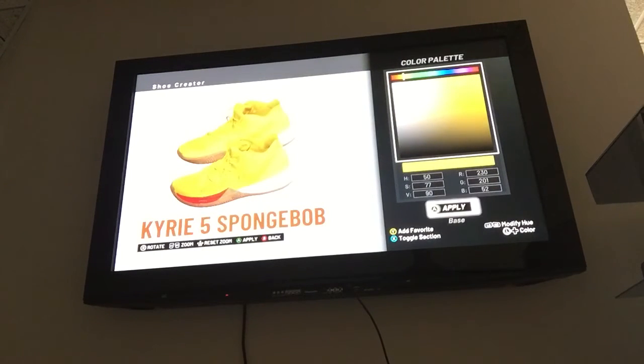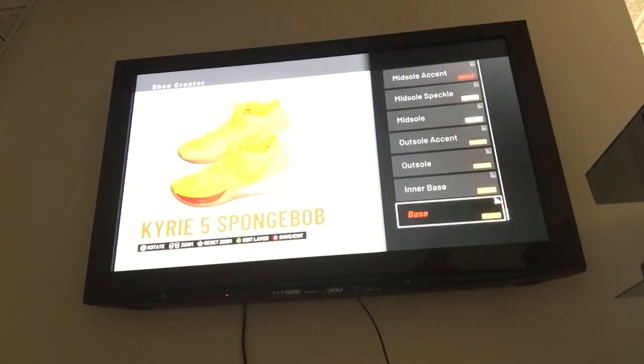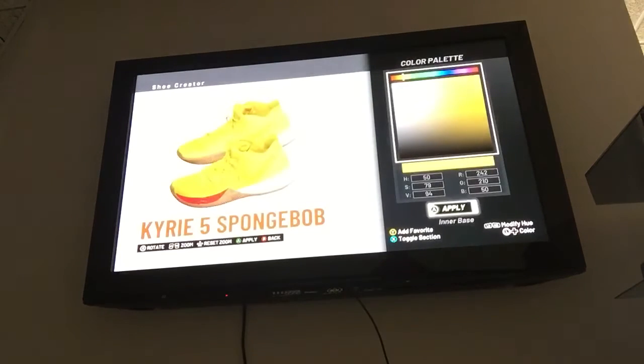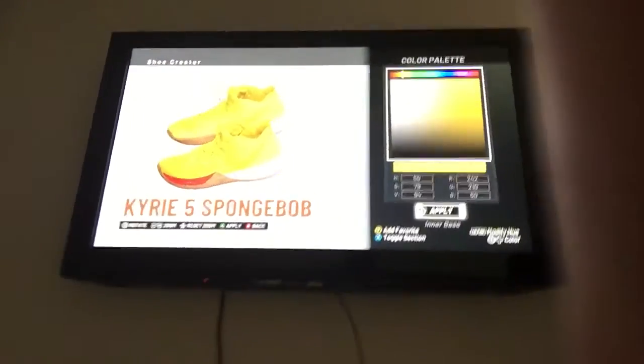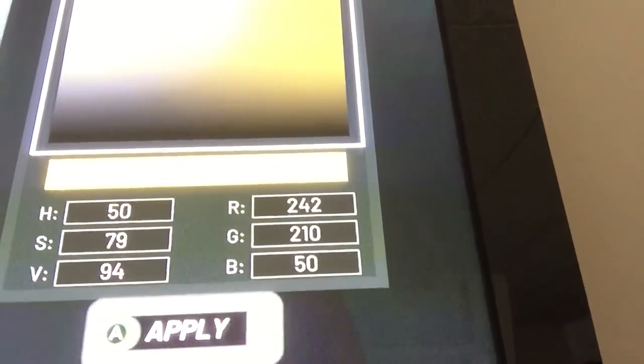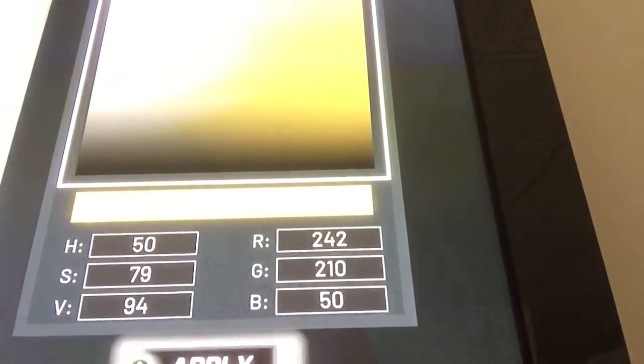Apply that and press A. Inner Base — your material will be fabric again. And the color palette RGB: put 242, 210, and 50. On the HSV side, you put 50, 79, and 94.